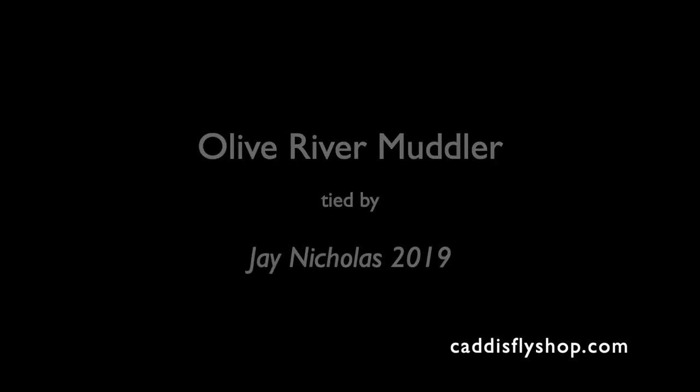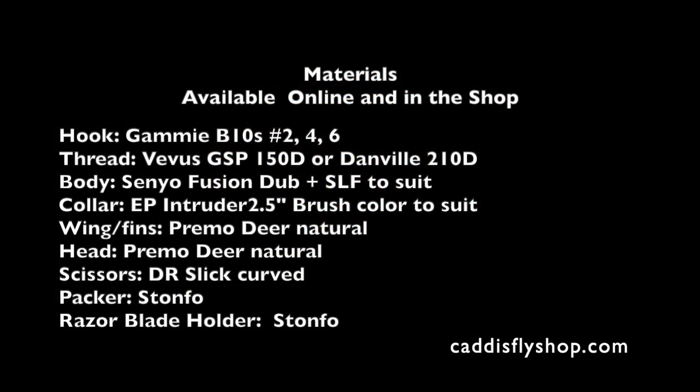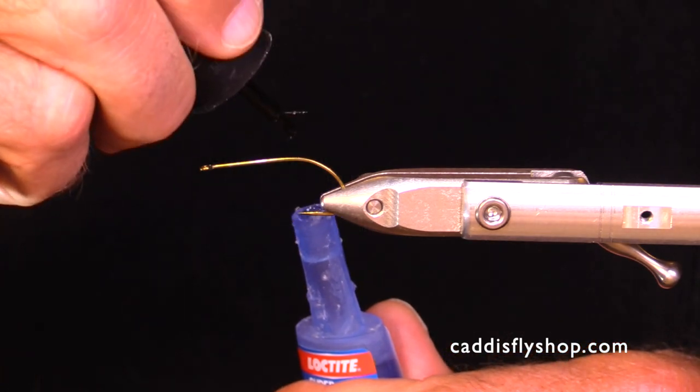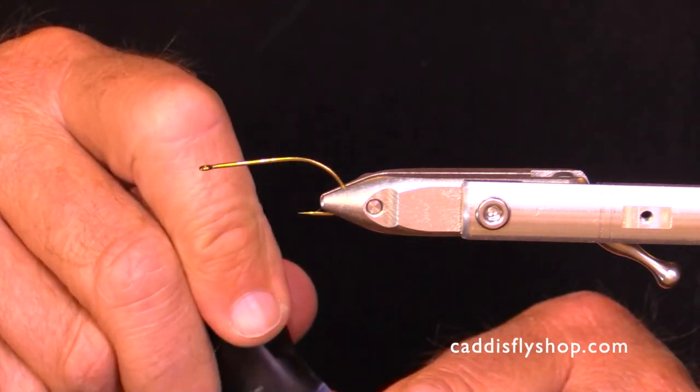Good morning. This is Jay for the Oregon Fly Fishing blog. I'm going to do a little river muddler here. All our materials will be available in the links below and we'd love to see you come into the shop too.